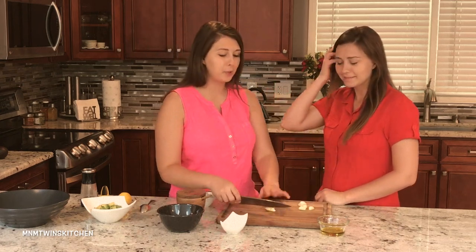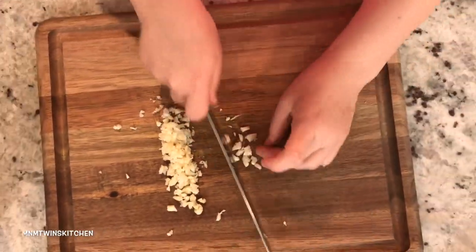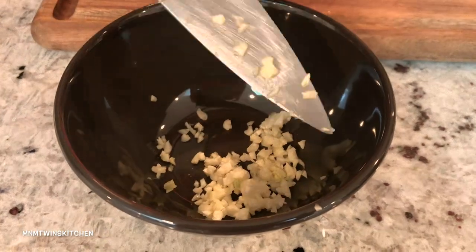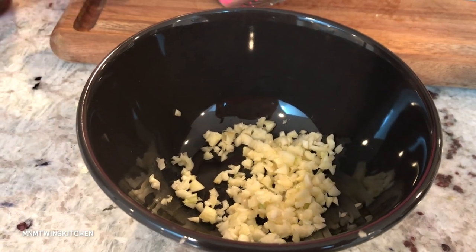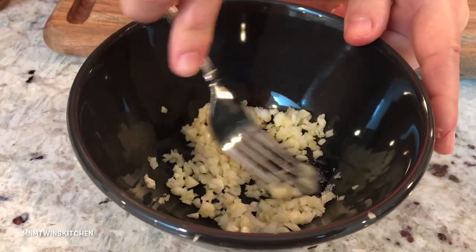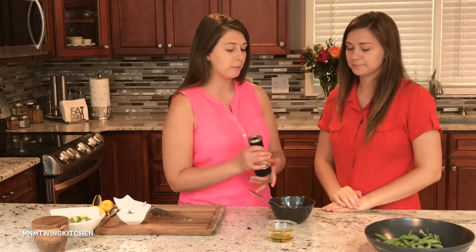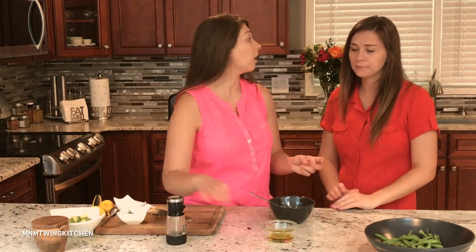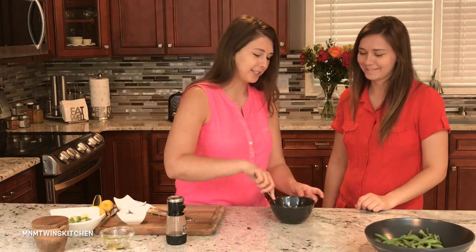Now it's dressing time, so we're going to go ahead and mince our garlic. After our garlic is minced, we're just going to add it into our bowl and add about a teaspoon of salt. We're going to press our garlic with a fork so it releases some juices. After pressing, we're going to add some ground pepper and our olive oil, then stir it all together.